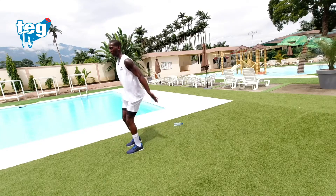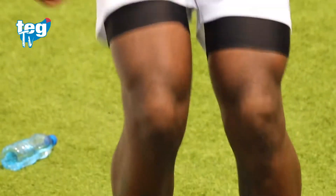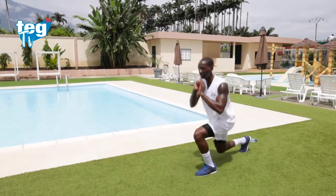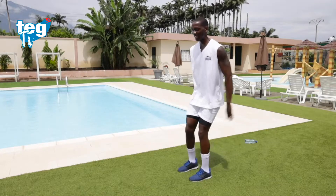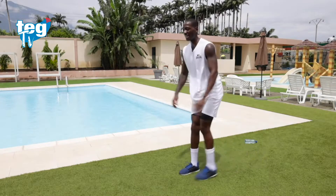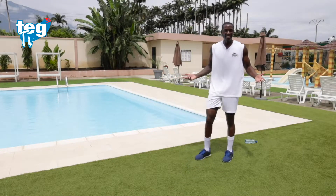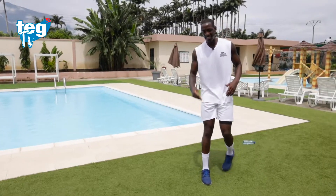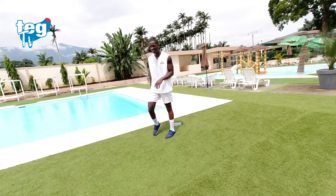Continúa. Recuerda: espalda recta, no te precipites, no hay prisa. Te quedan diez segundos y te quedan dos más para el final. Dos más, continúa, quédate conmigo, y la última. Has acabado. Pero no te quedes quieto.